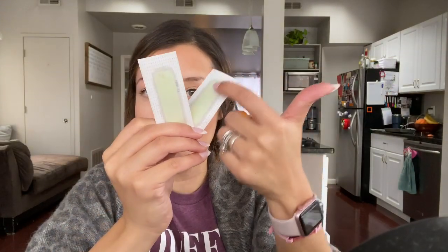I'm just going to use two strips. I'm going to cut them down the middle and then cut them in half, so we're going to cut them into quarters if you want to get really specific.